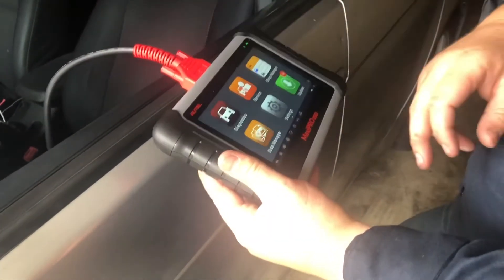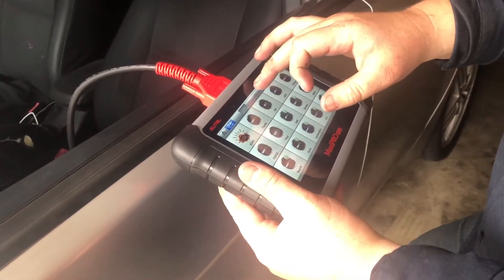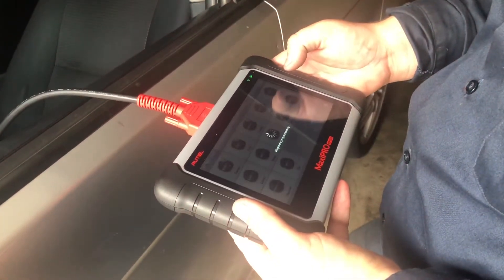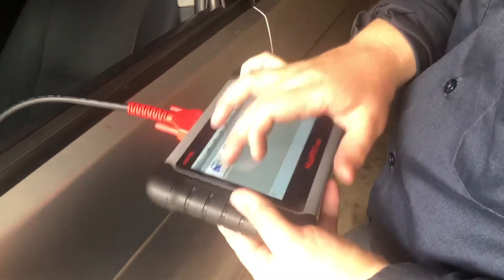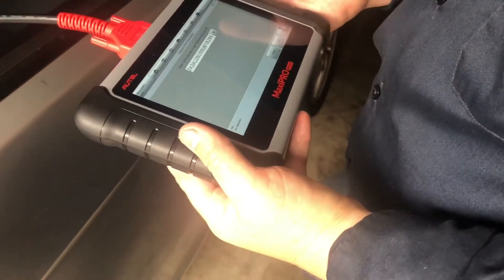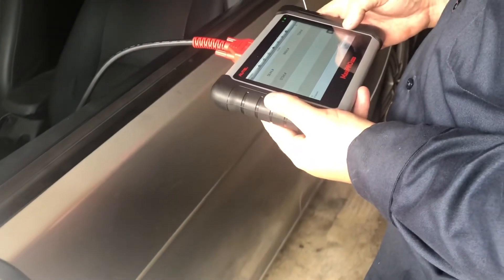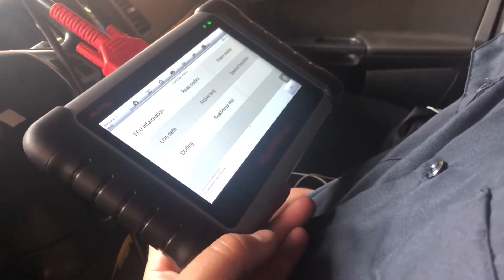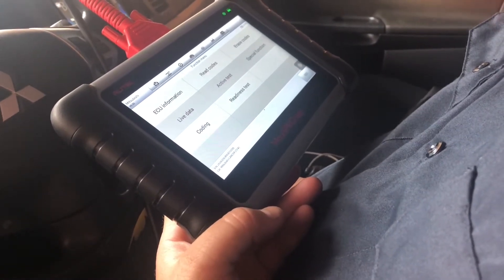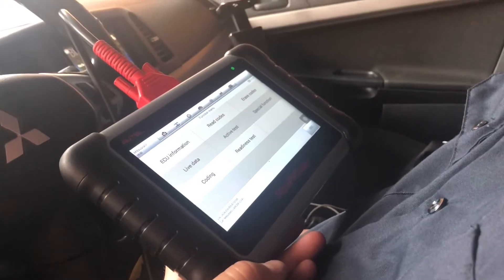We got the scan tool hooked up. It's a Mitsubishi — automatic, select the VIN, read it. That's the right VIN number. We went ahead and pulled some codes off. We have codes for an EGR valve and an oil pressure sensor, as well as a bank one sensor one code.